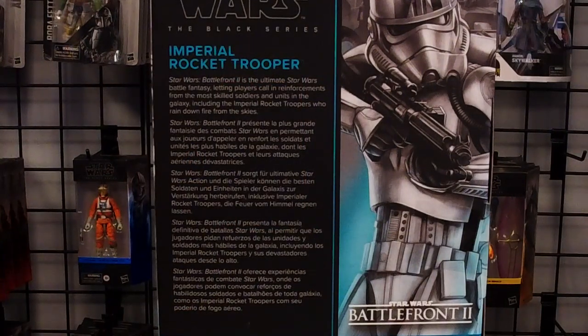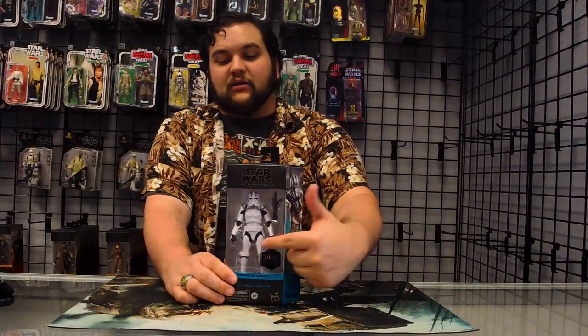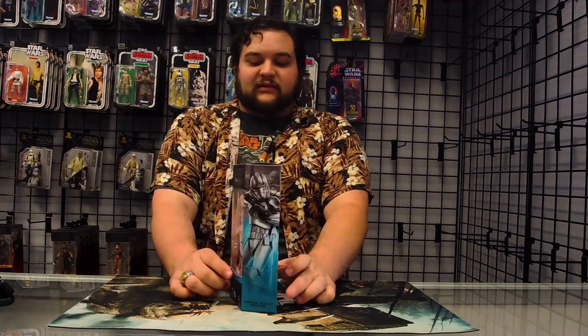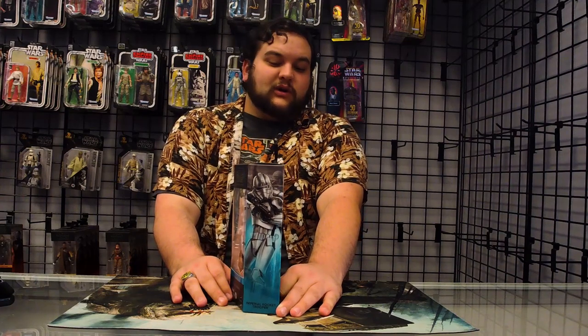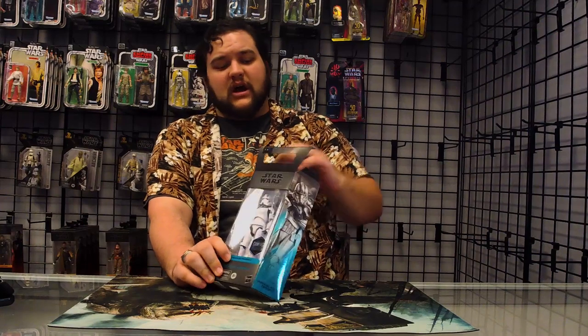On the back you have some awesome words and things — if you'd like to read those, go ahead and pause this video. You've got the Gaming Greats sticker right here on the bubble, and also Gaming Greats right here on the side. I love the color they went with — it's kind of a teal, turquoise-ish color for the Gaming Greats color series. This figure is really cool, and this is a repaint — just a repainted release.